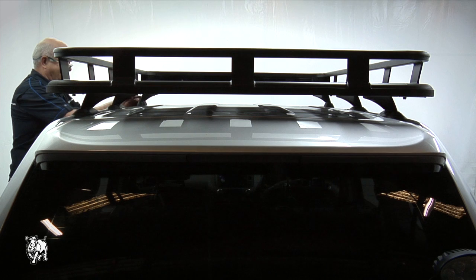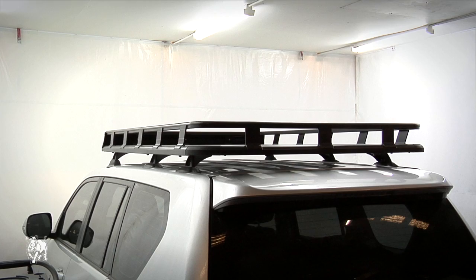Repeat this process for the other five legs. The Toyota Prado Pioneer Tray is now ready for use. Thank you.